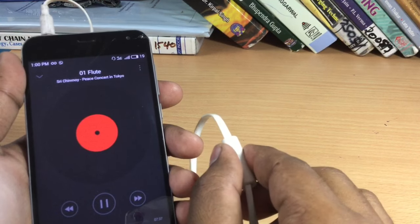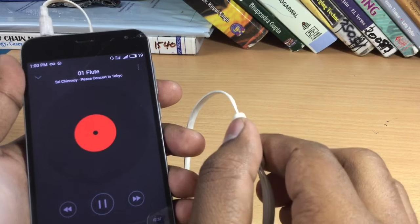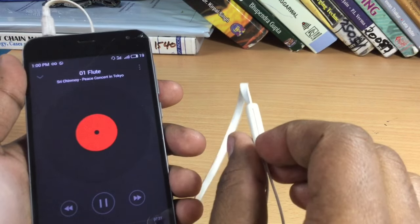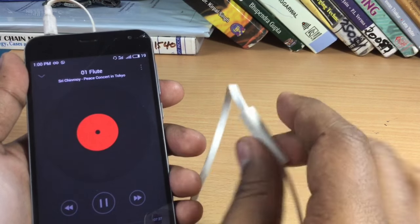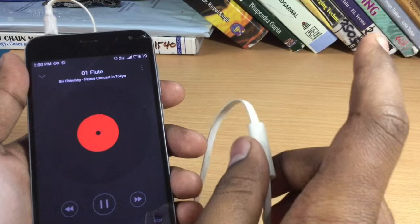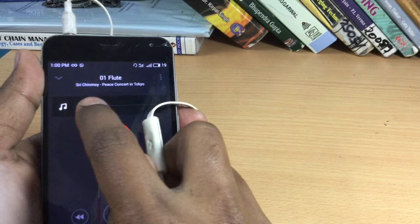The phone will vibrate twice. Now what you have to do is press this button once and the volume will keep on increasing until you press this button back again. So let it increase and I'll press it back again — it has now stopped increasing. I'll check the volume again. You can see the volume reached here.